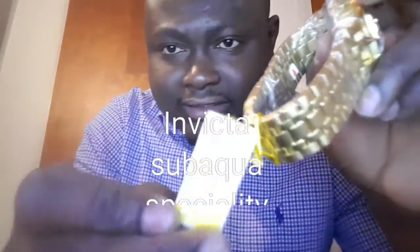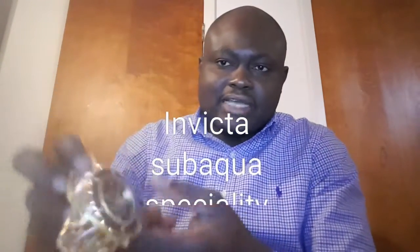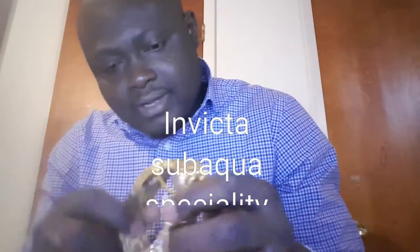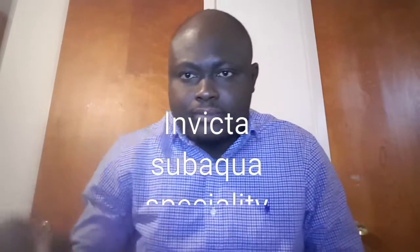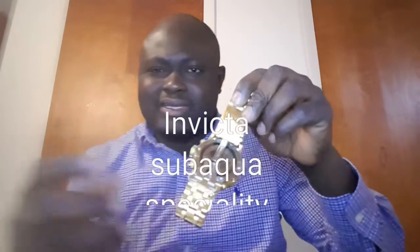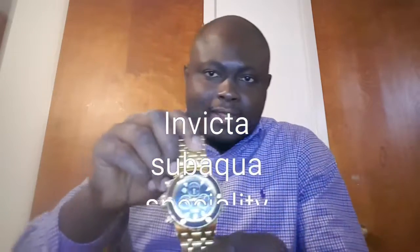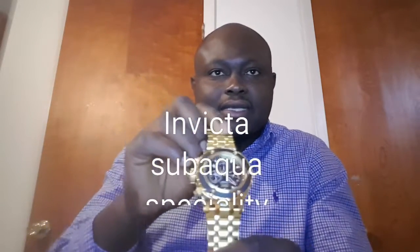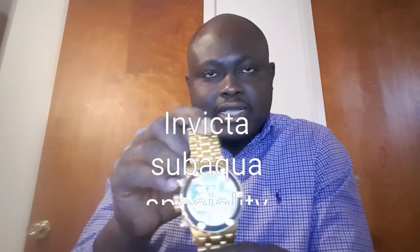I don't know if you guys can see it clearly, but the retail price shows around $1,865 on the tag. So here's the watch right here — it came wrapped in a bag. I had to take that off so you can see it. It's a gold-tone watch. The model number is 23921.